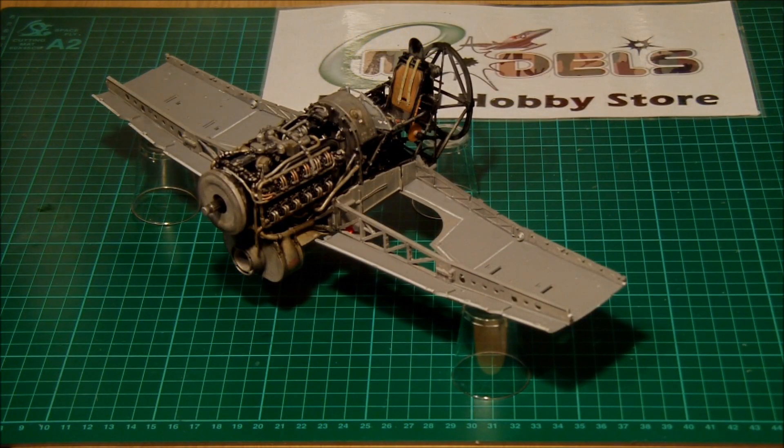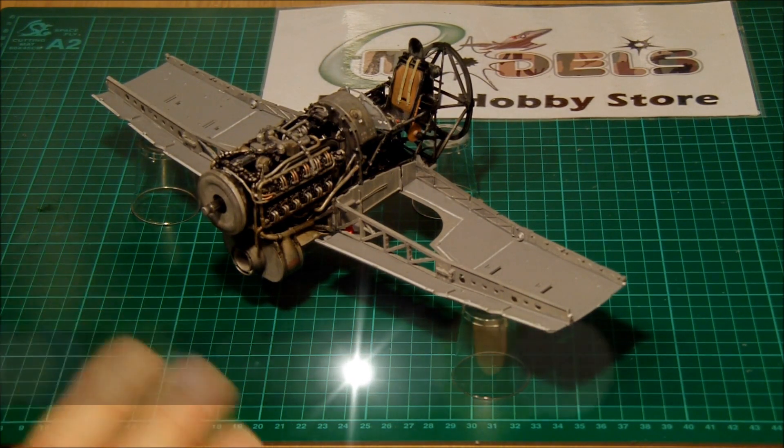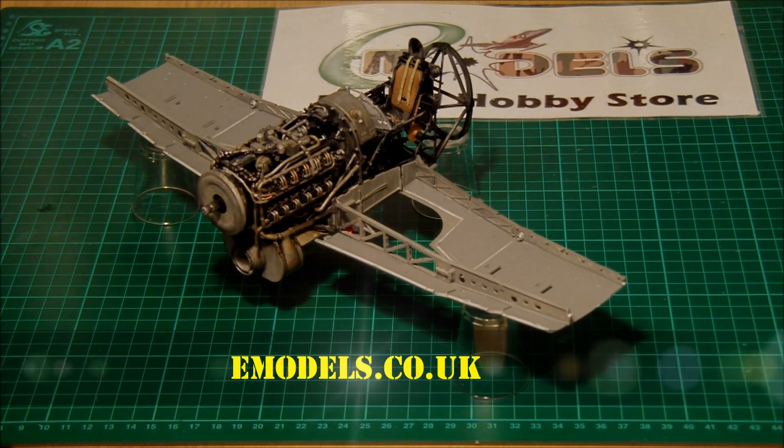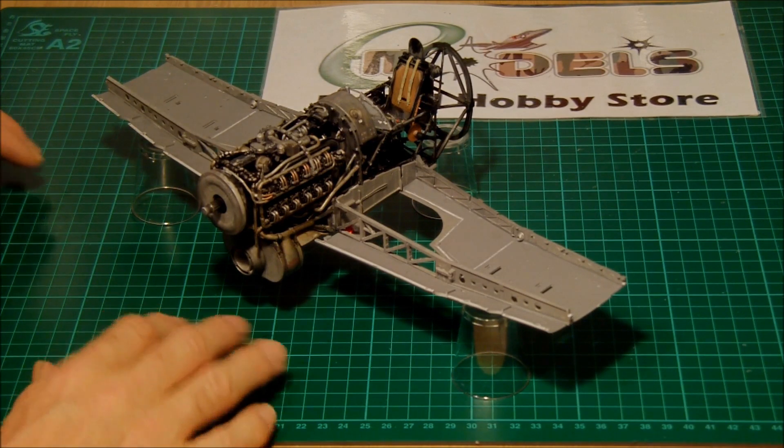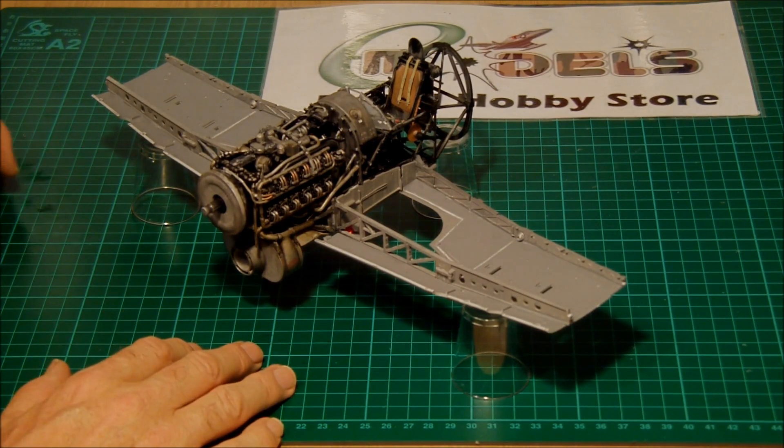Hi everyone, welcome back. It's Ted here from eModels.co.uk and this is part 5 of the Typhoon build. We've moved on - we've got the engine all completed now, and in this part we're going to look at putting the gun bays in. So, moving ourselves on from engine fitters to armourers.